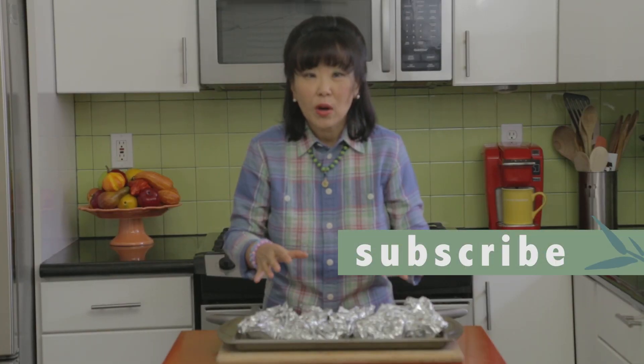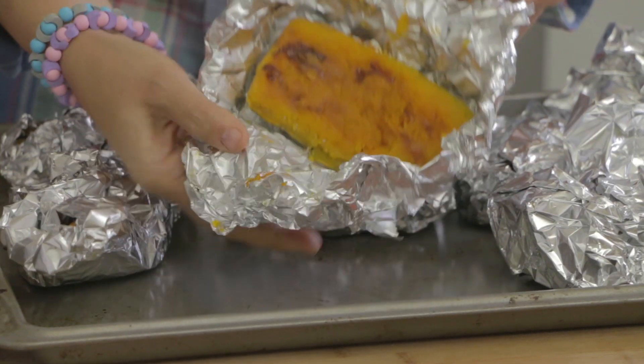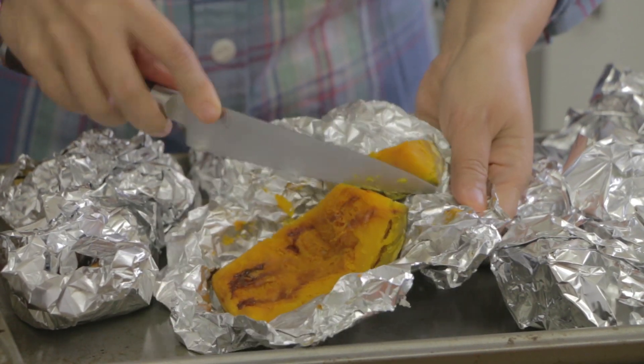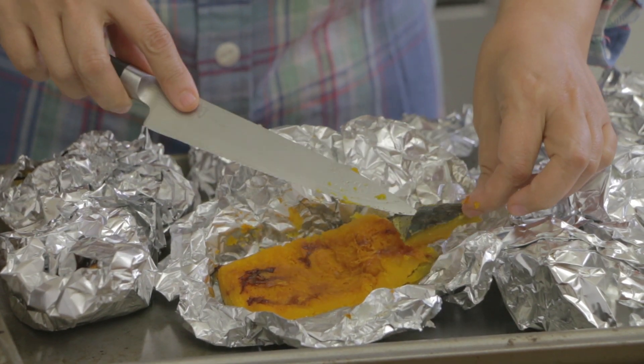I just took the squash out of the oven after it's been cooking for one hour, and I want to show you how soft the squash gets — even the skin. It is so soft, and because the skin is also very soft you can just eat the skin. I'm going to include the skin in the soup because the skin has so much nutritional value.